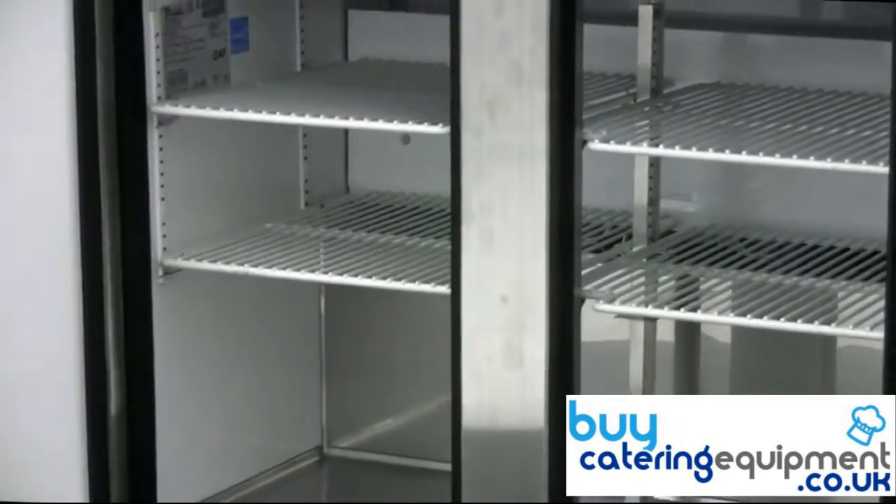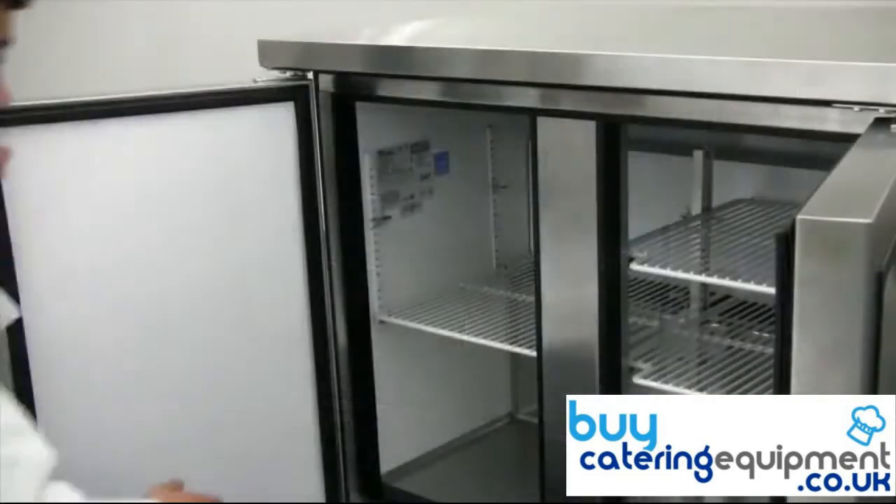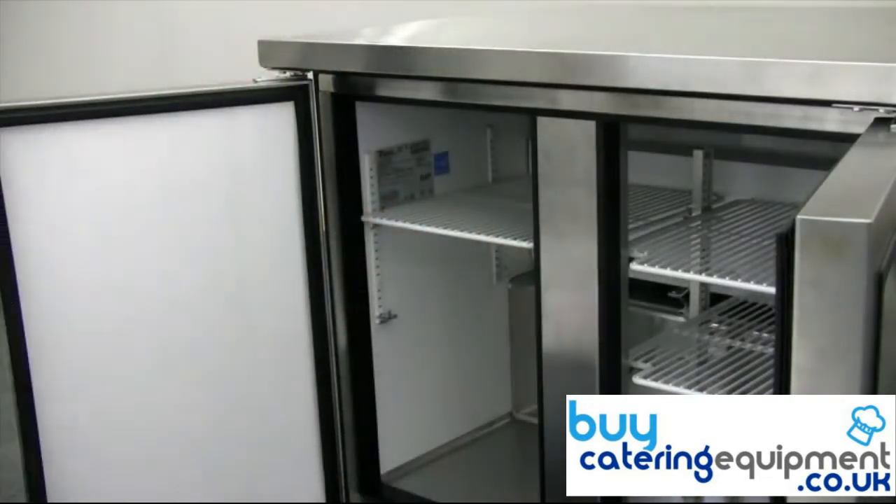A generous storage area inside hosts four adjustable PVC-coated wire shelves. Move the shelves up and down or side to side to customize the space to meet your needs.